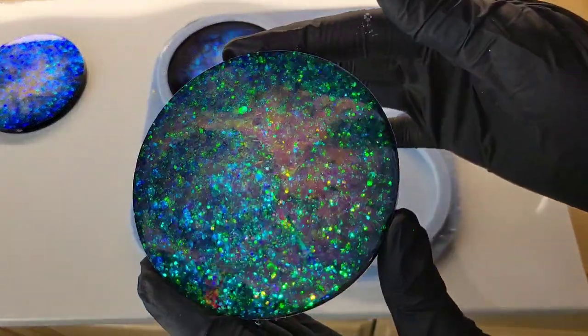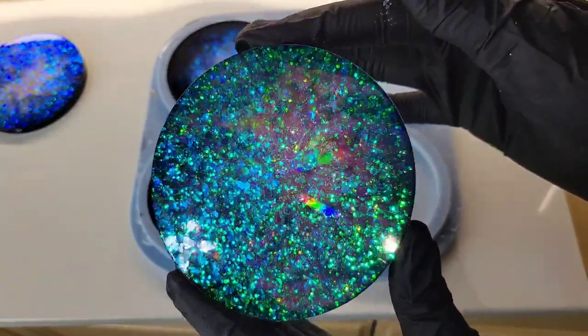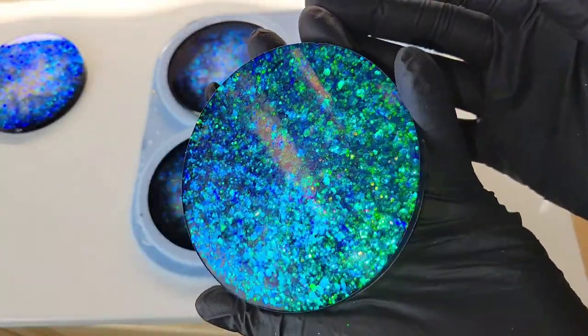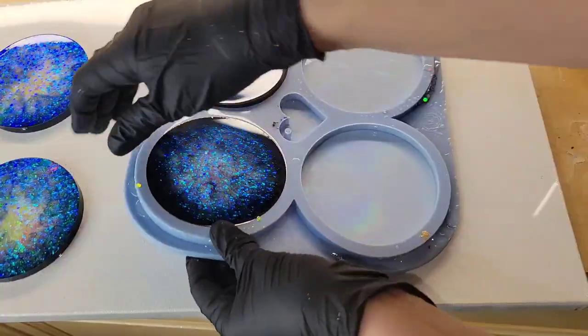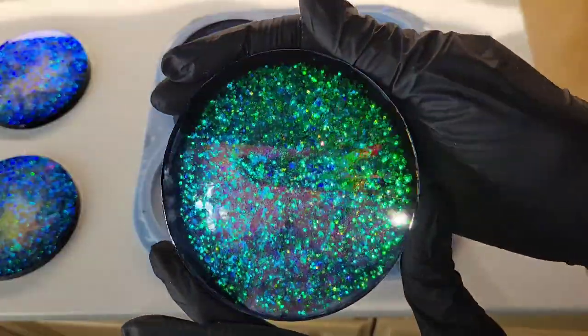Now, with that being said, you cannot pour over the holographic effect at all. You cannot top coat these or add anything on top, or it will take away that micro texture and the holographic effect will disappear. So just keep that in mind — with any holographic molds, you cannot top coat over the products that you make.